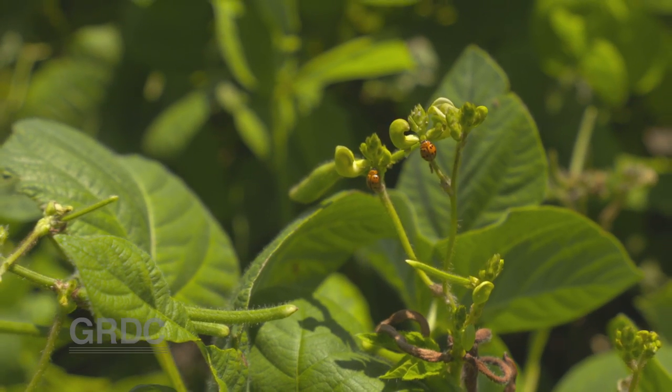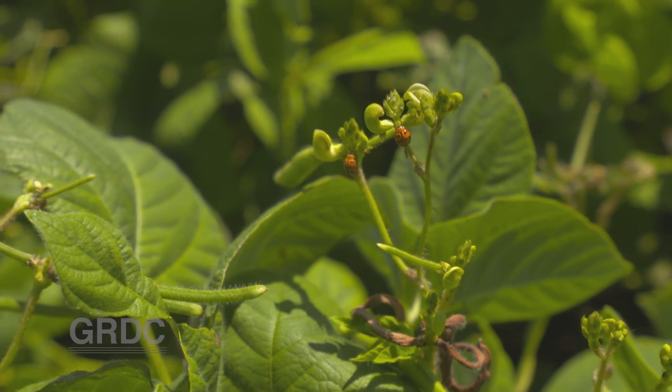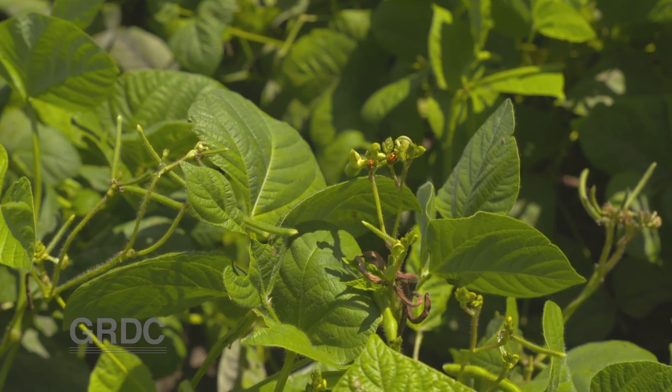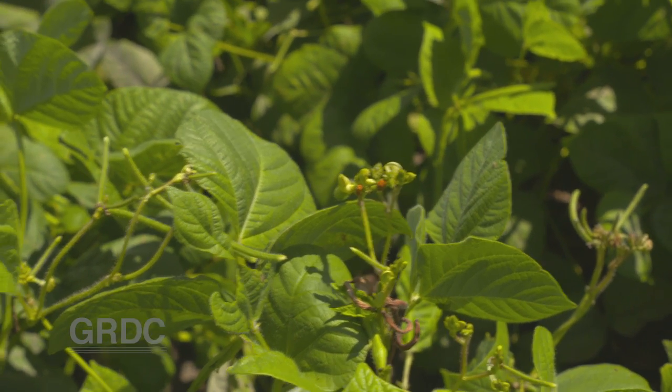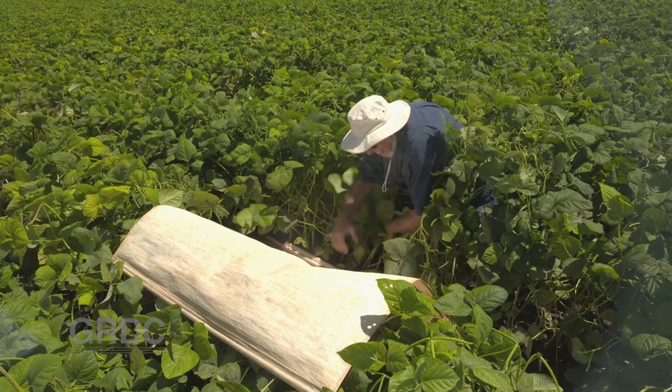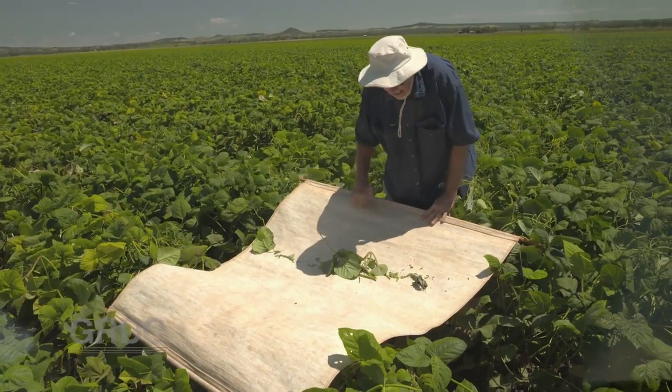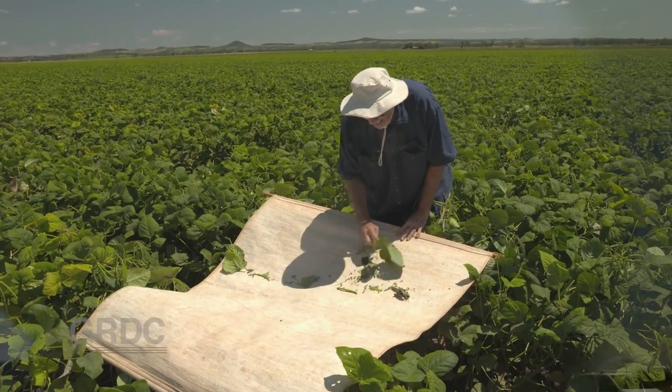Since we've started IPM, we see a build-up of beneficials right from that early stage through, and if you graphed it, you would see at the end your beneficials are up here, whereas in the old days there'd be no beneficials and we'd be still dealing with predators. The good bugs are working for you, so it's less expensive to grow the crop, and a lot less time spent in the crop.